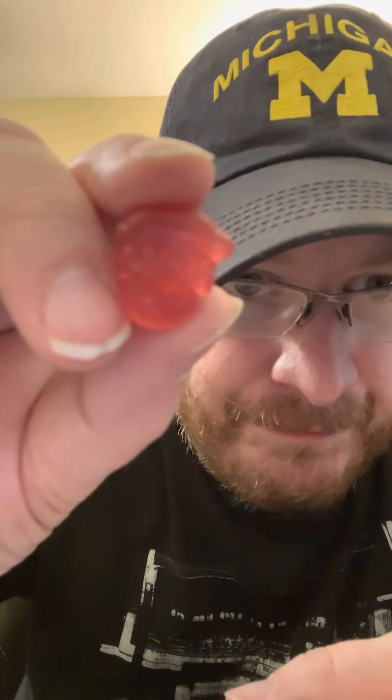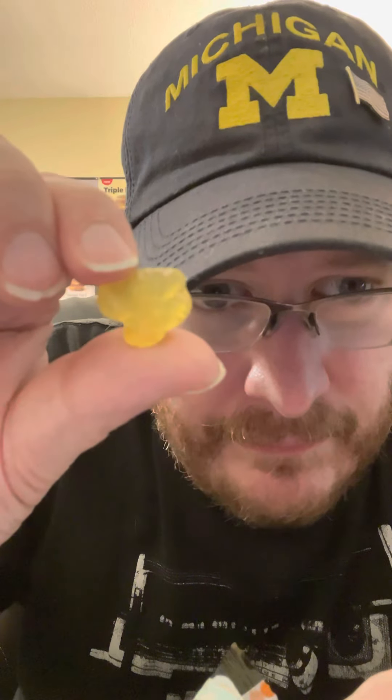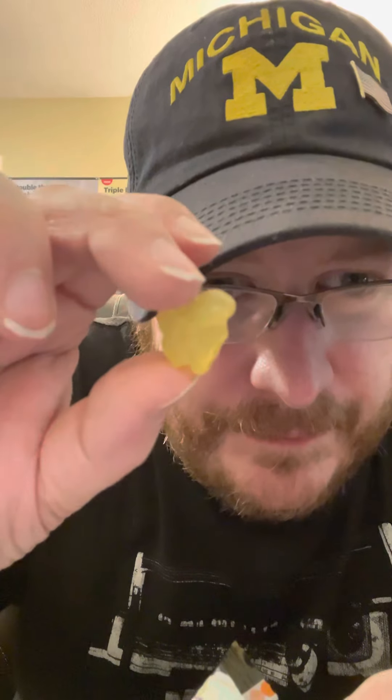I'm guessing this one is Frankenstein — I think this is Frankenstein's head. Not real sure what that is, but it looks like it might have glasses on there. I have no idea what that is, just a blob.